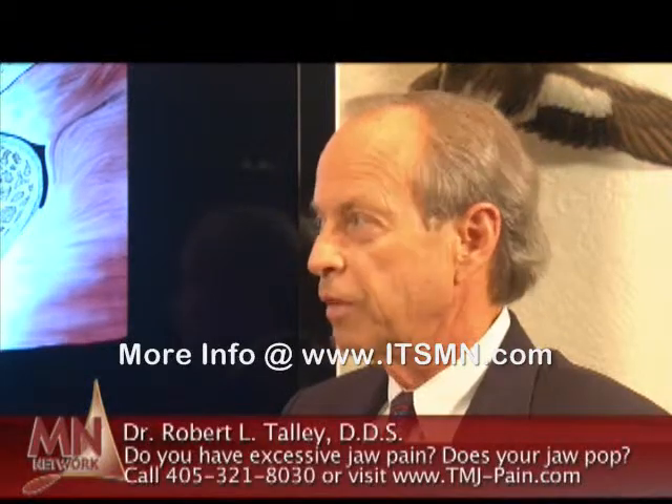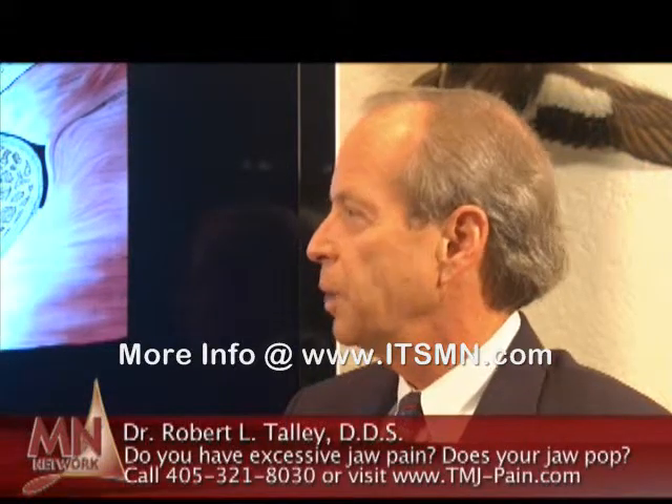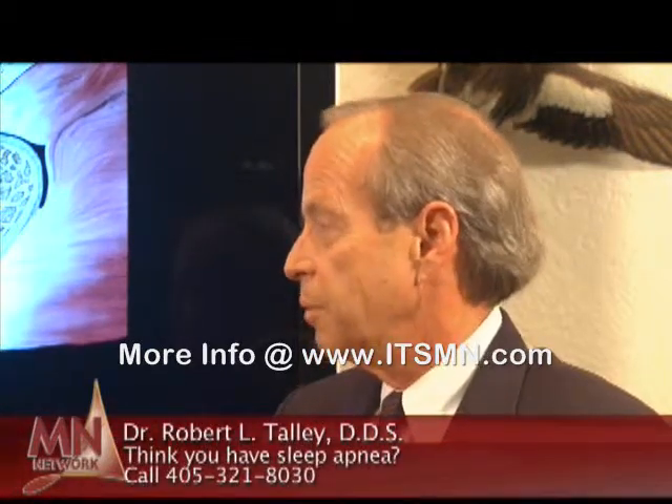Unfortunately, it can manifest itself in many different ways. Some people have pain and many people don't have pain. They may have noise and their jaw may not move correctly, but they may have no pain. Others have extreme pain — migraines, headaches, neck aches, facial pains. Because of the variety of things it portrays itself as, it's frequently called the great impostor. That term has been used for decades as a concept of a problem that mimics another problem. It may appear to be an ear problem, or a headache problem of other origins, but it is all related to the TMJ problem.